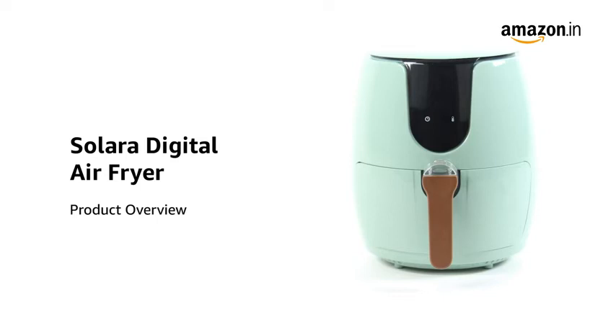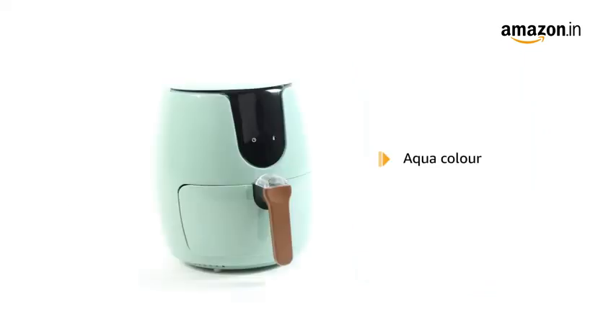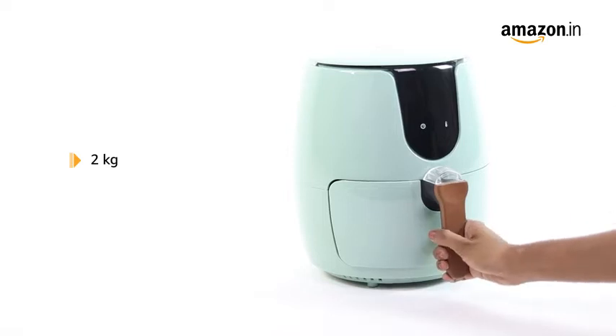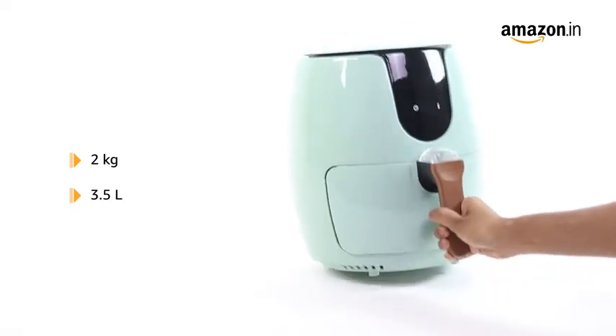Introducing the Solara Digital Air Fryer. This air fryer comes in aqua color and measures 30 by 30 by 30 centimeters. It weighs 2 kilograms and has a capacity of 3.5 liters.